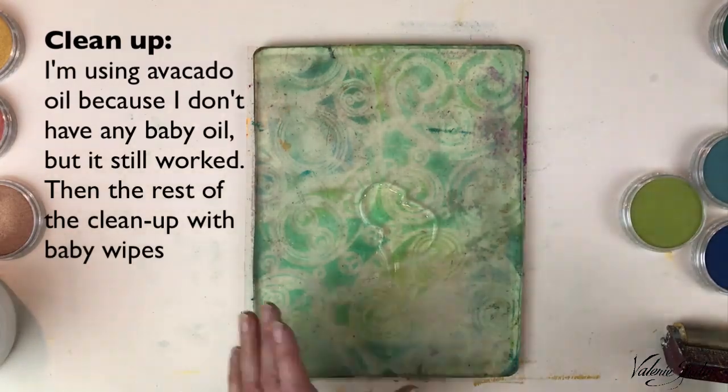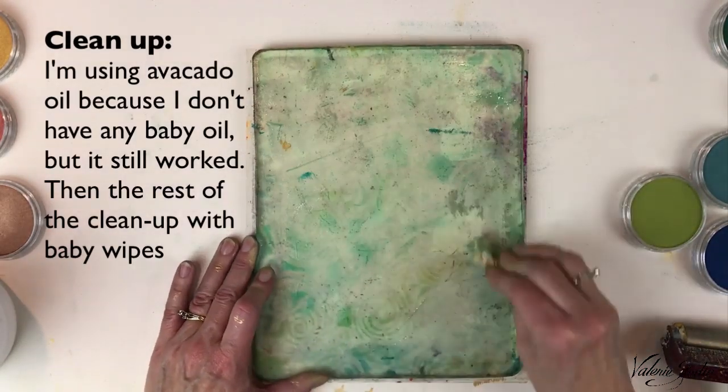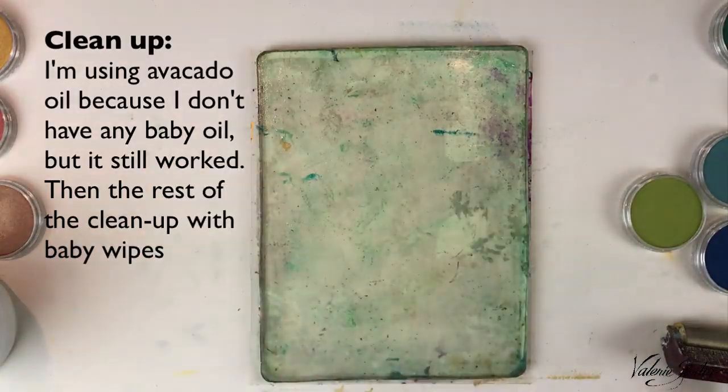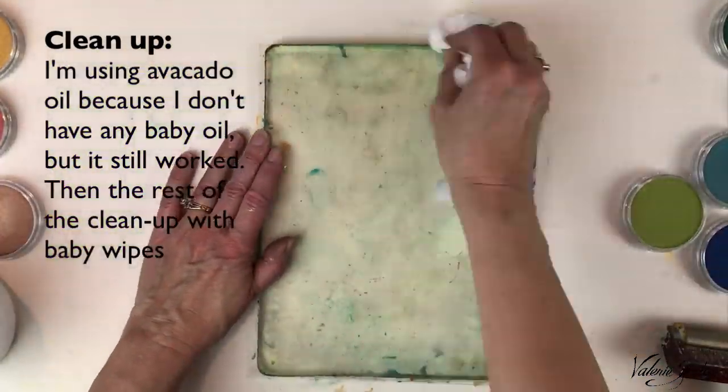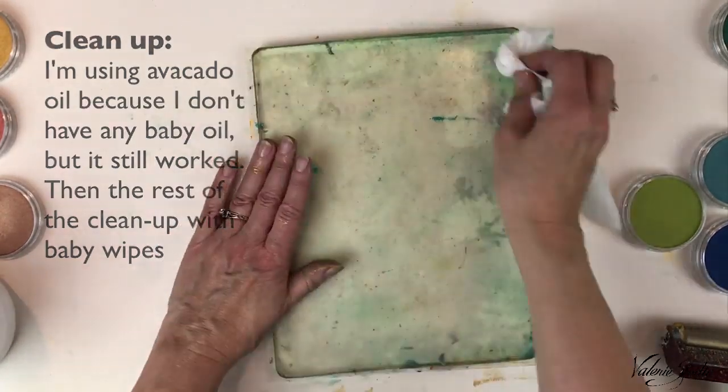Now to clean the plate — it really kind of gets stuck on there at this point. I'm using avocado oil because I don't have any baby oil, but I am still going to clean it up then with baby wipes.